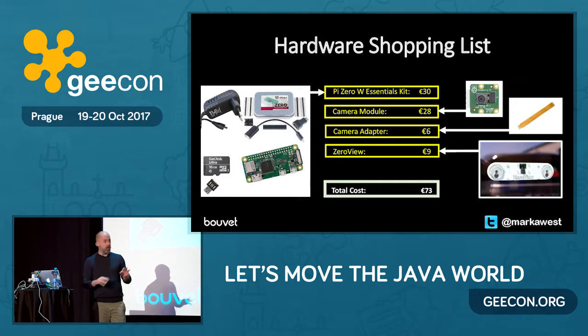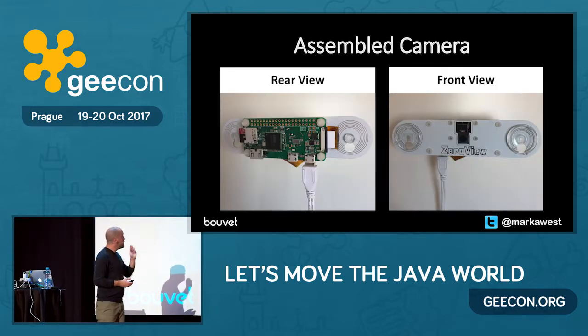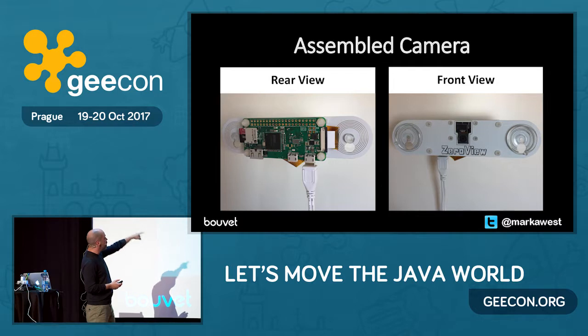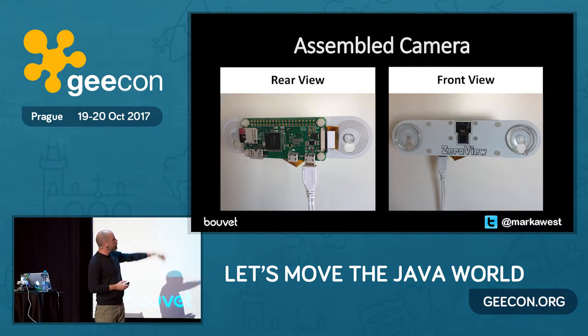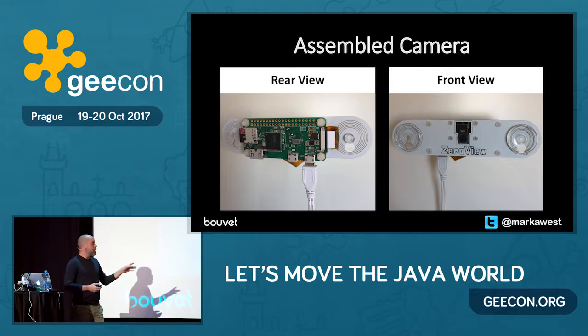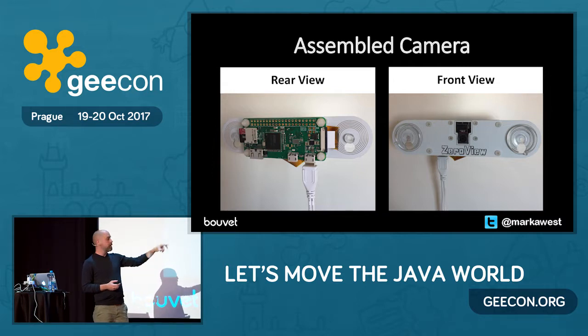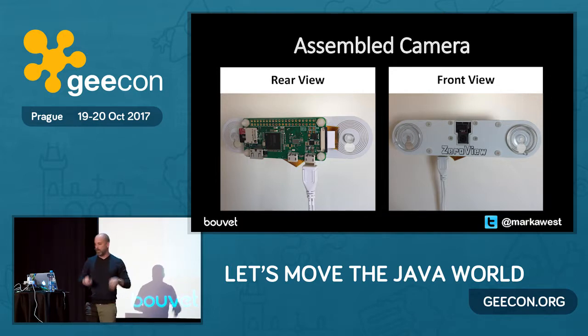Total cost of the hardware: €73. You can see the camera close up here — the back view with the SD card, the power cable attached, and the front view with the two suckers. I'll be putting all my slides out on SlideShare at the end of the talk, so if you look for the Geekong hashtag and my Twitter handle, you'll be able to look at my slides without having to take pictures of them.